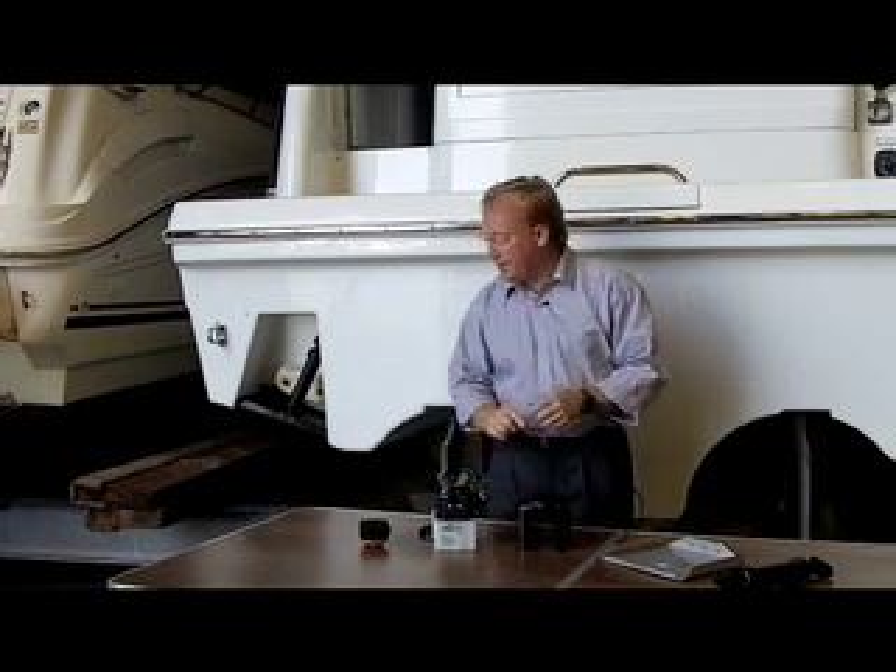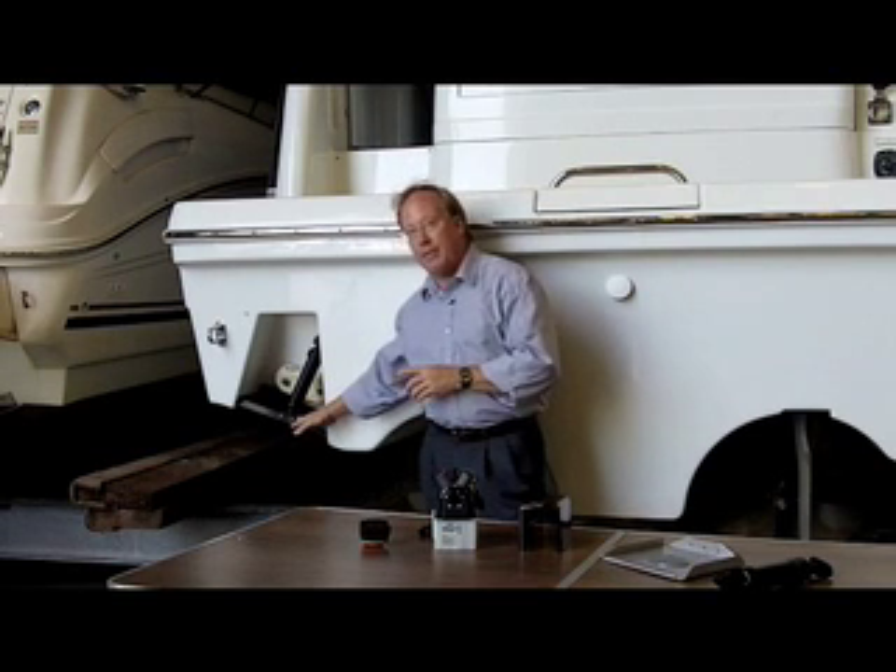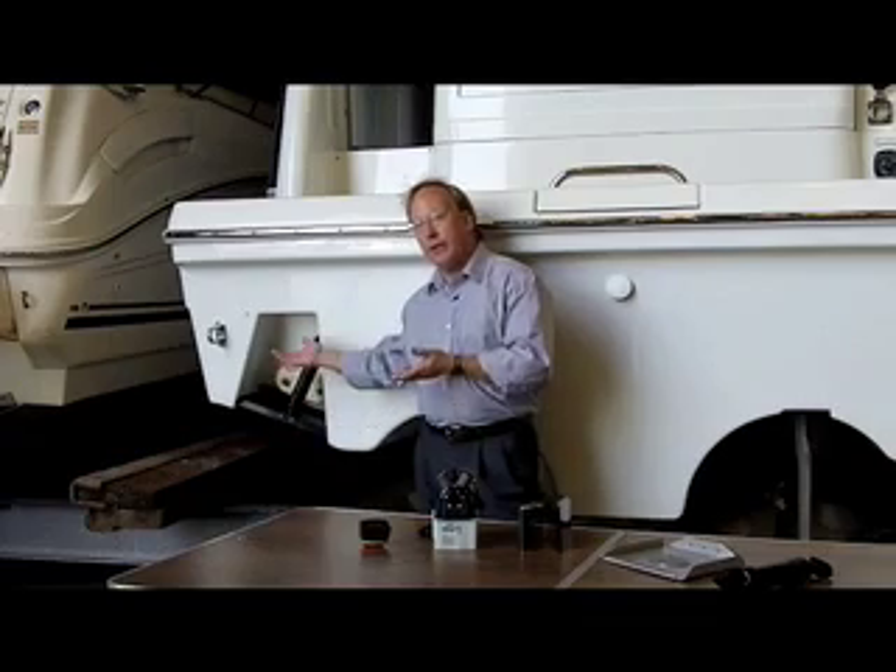This moves fluid into a slave cylinder which pushes the trim tab down, allowing water flow to be deflected, the stern to raise, and the bow to be lowered.